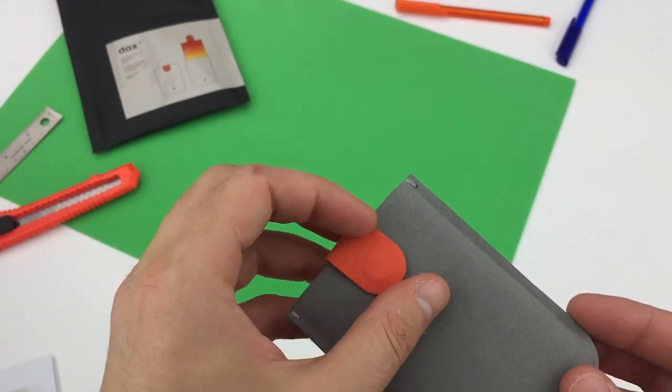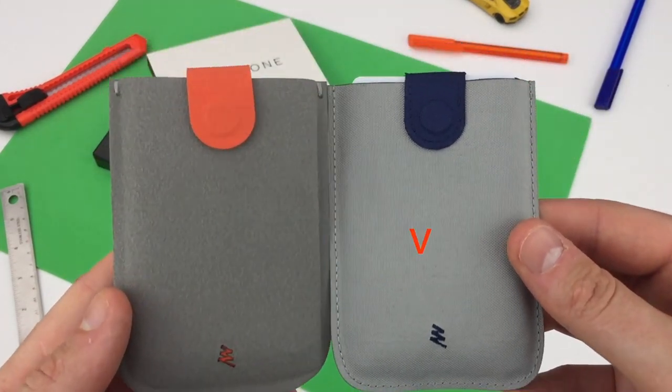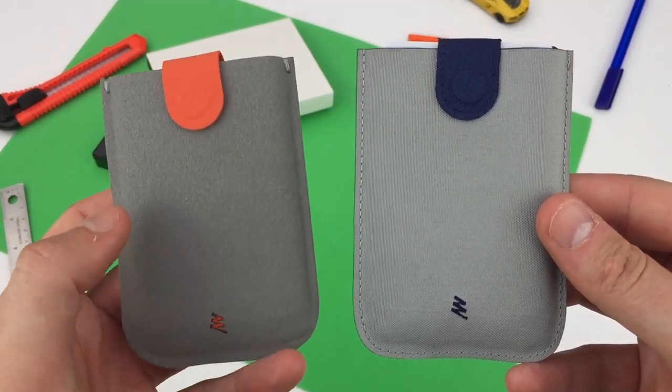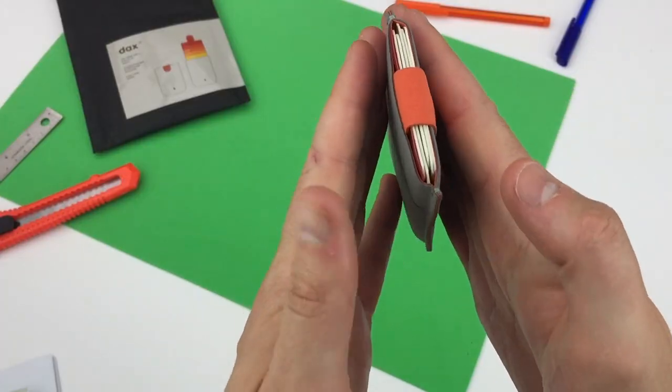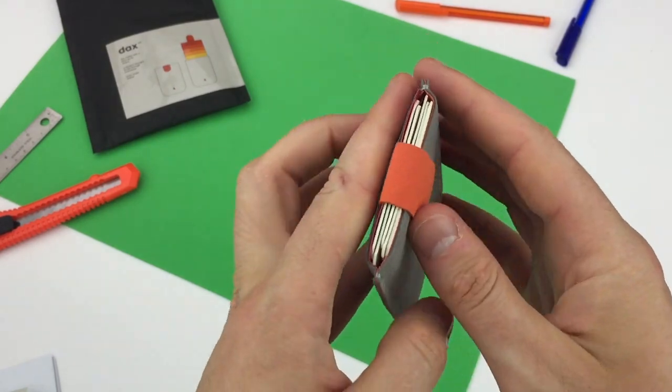The magnetic tab works well. If you think you've seen this wallet before, that's because the V1 that you might have seen on Kickstarter looks almost identical. Here's what's new on this second generation: this part of the wallet is reinforced for better function of the cascade wallet feature.